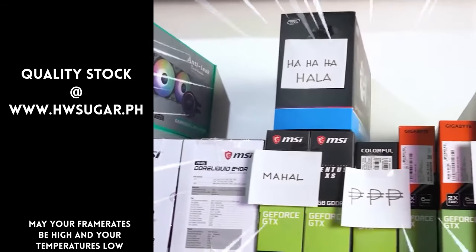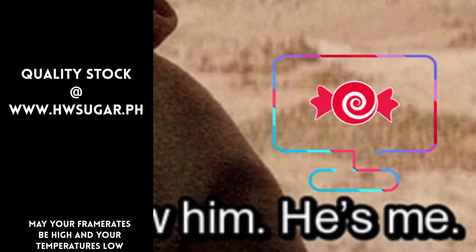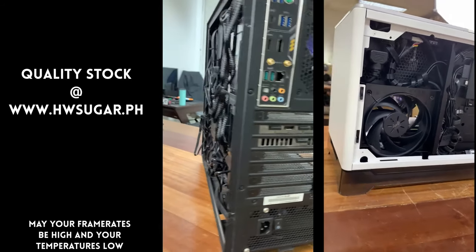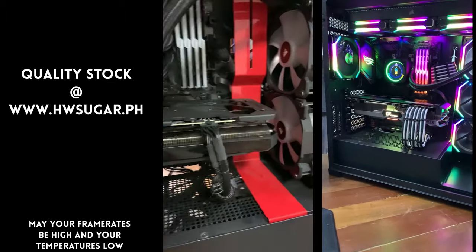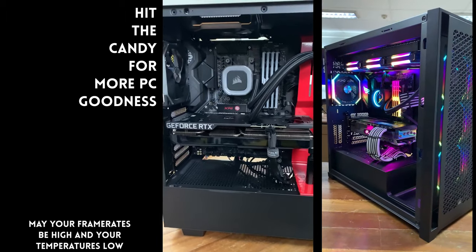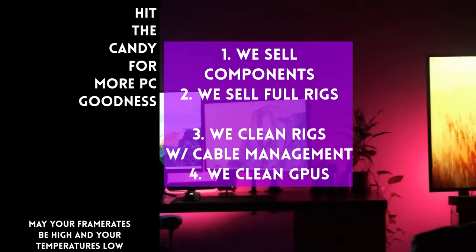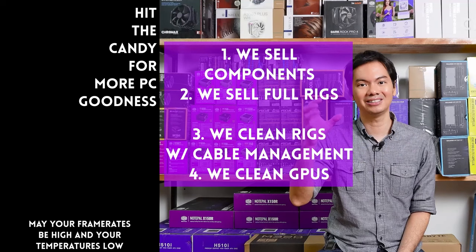Thanks for watching. Every so often, people ask if we know a trusted computer shop that won't rip you off. Actually, we do — us. Hardware Sugar is a full-service PC store. We sell PC components and fully-assembled rigs. We clean computers, including excellent cable management and CPU cooler repasting. We also clean and repaste GPUs. Our physical store is in Makati, and you can also buy from our site, www.hwsugar.ph, where inventory is always 100% up to date. If an item is in stock with us, it's available on the site. We also ship nationwide. Thanks for watching, and maybe one of these days we'll see you at the shop.